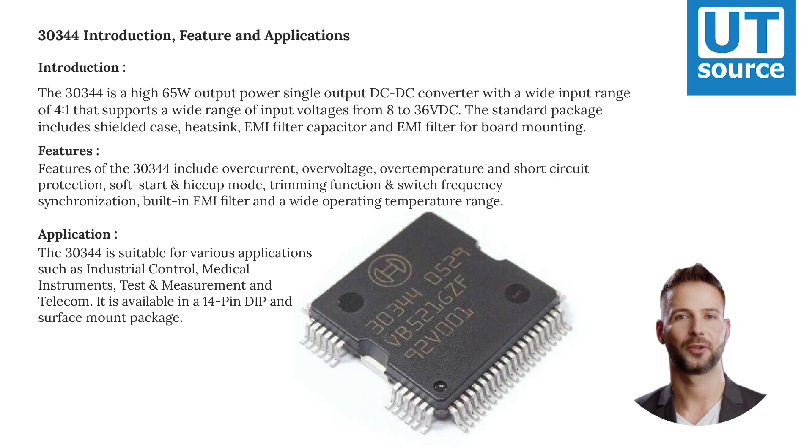The standard package includes a shielded case, heatsink, EMI filter capacitor, and EMI filter for board mounting.